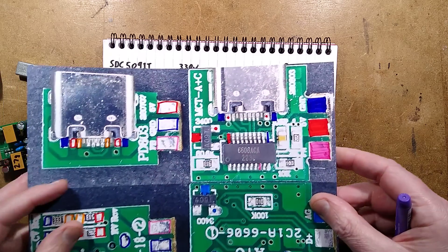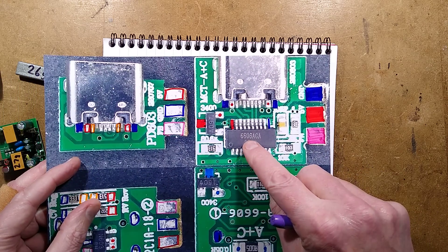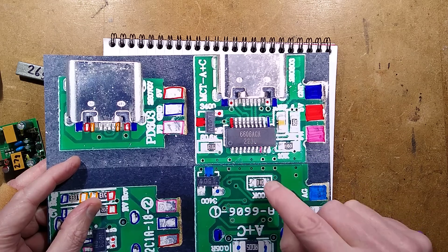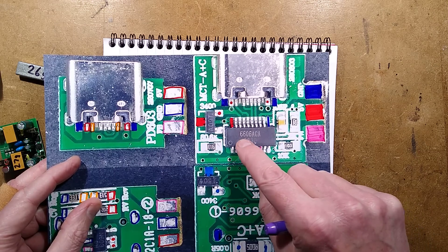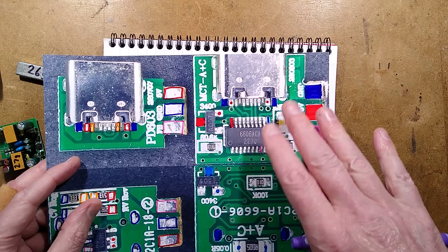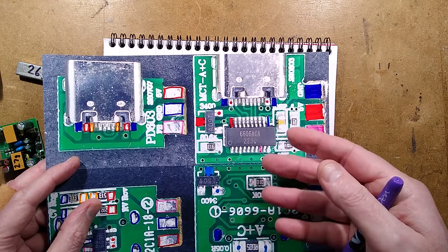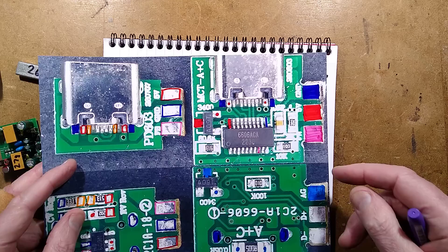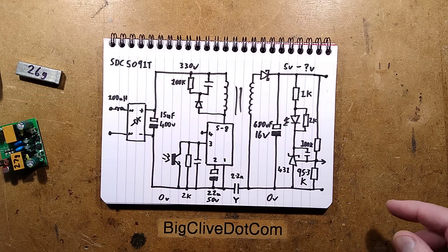There's also this chip here: 6606ACA with date code 2230 - that's the 30th week of 2022. I drew a blank for 6606ACA; I tried various keywords including quick charge and USB permutations but had no joy whatsoever.